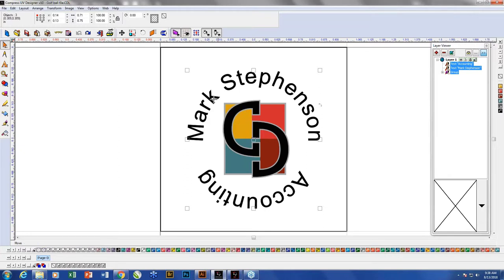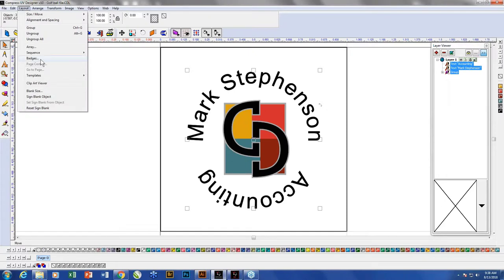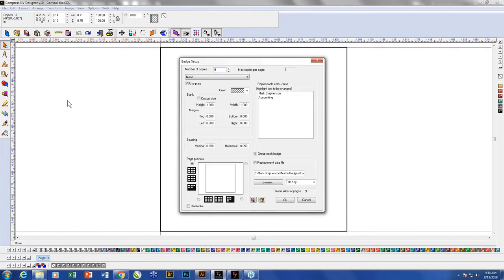I grab all three pieces — the logo and the two text strings — and go up to the Badges command, which allows you to use variable data, serialization and all. We're going to do nine of these because there are nine dozen golf balls on our trays. This is the data I'm going to replace. If everybody was in accounting, I could just choose to replace one string like Mark Stevenson. But here I'm replacing both strings of data. I have a tab-delimited database file dropped straight out of Excel. As long as you can get data into Excel, it will let you export it in tab-delimited or comma-delimited formats — tab is the most common I've used.